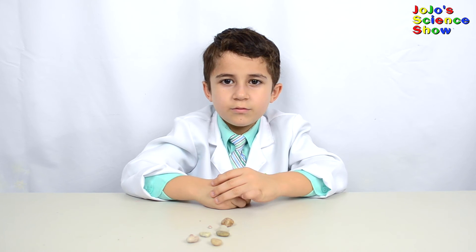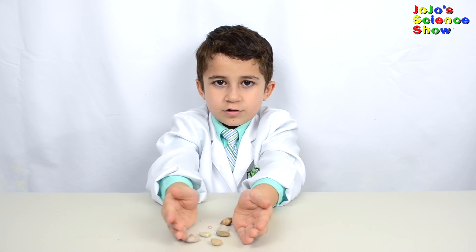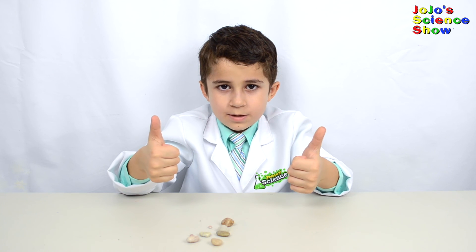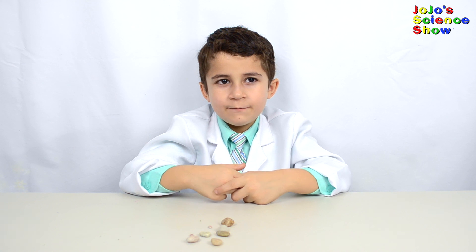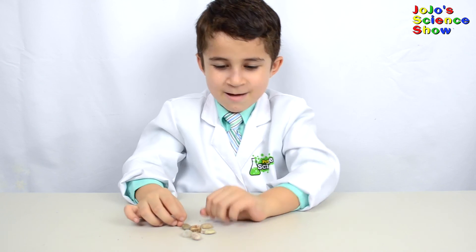You just learned about making jewelry, polishing rocks, and erosion. Thanks for watching JoJo's Science Show! If you liked this video, hit the thumbs up button down below and subscribe to my channel so you can see all my fun videos. And remember kids — science rocks! Bye bye!